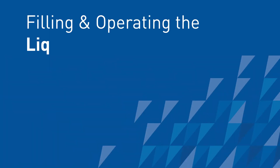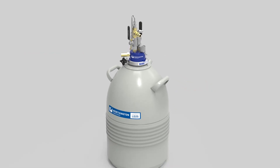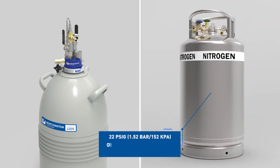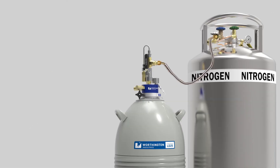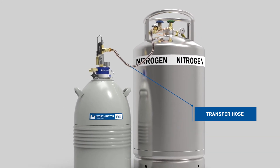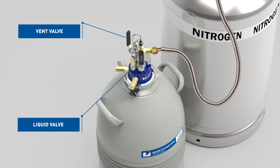Filling and operating the liquid withdrawal device. To fill, remove the spout assembly and connect a 22 PSIG, 1.52 bar, or 152 kPa or lower pressure liquid supply cylinder to the withdrawal device using a liquid nitrogen transfer hose with female CGA295 connections on both ends. Once the transfer hose is connected, open the liquid withdrawal device vent valve first, then open the liquid valve.